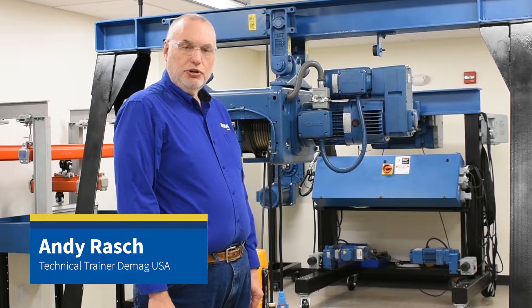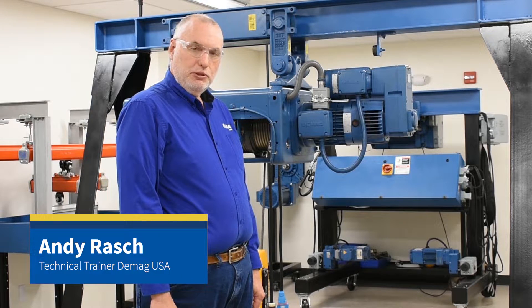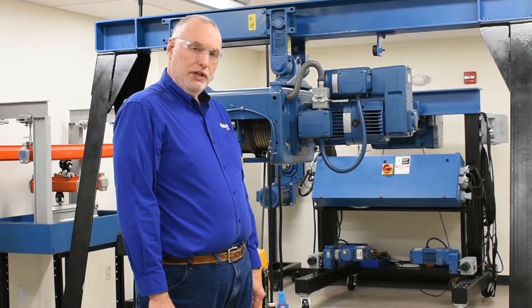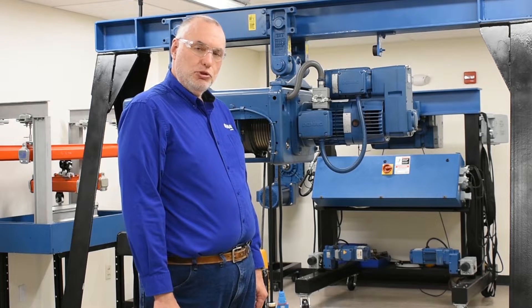Hello, I'm Andy Rash, the technical trainer for DMAG Cranes and Components. Today I want to talk about axial displacement on a DH wire rope hoist equipped with a microspeed gearbox.